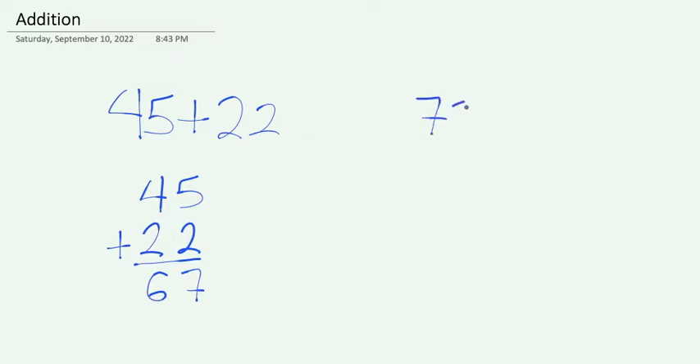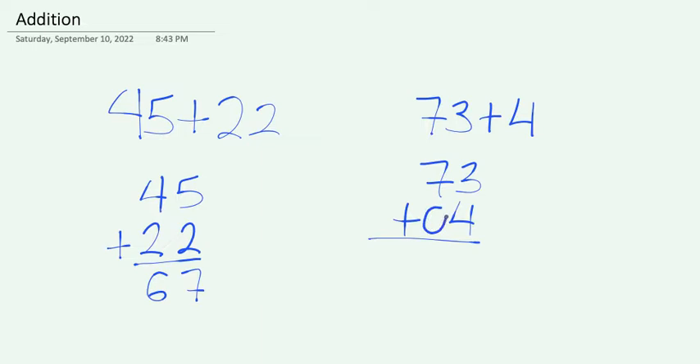Let's say we had 73 plus 4. Here, we need to make sure that we write the numbers in the right spot. This 4 is in the ones place and does not have a number in the tens place. When there's no number in the tens place, we can think about it as a 0. Once again, we're going to add the two numbers in the ones place together. 3 plus 4 is 7.